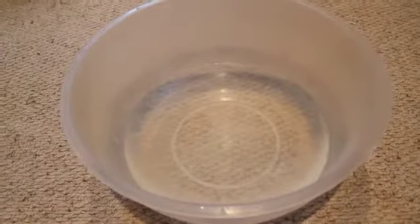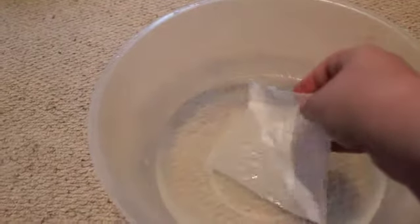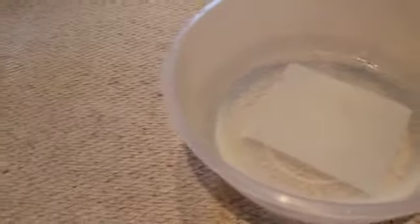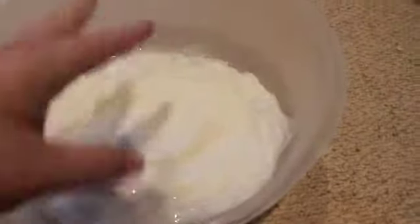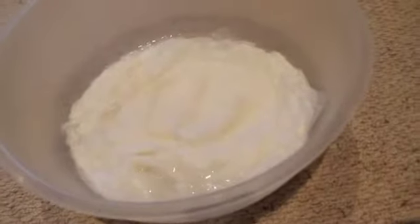Firstly, pour the warm water into your bowl about a third of the way, and then rip off squares of your toilet paper and put it in the water to soak. Once you've put the whole roll in, it should look like this and it has a texture of just wet paper. I'm going to leave this to soak for about 20 minutes.